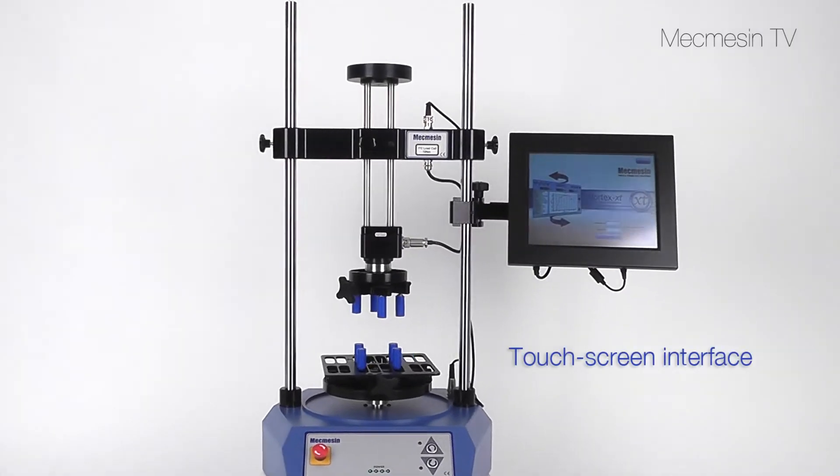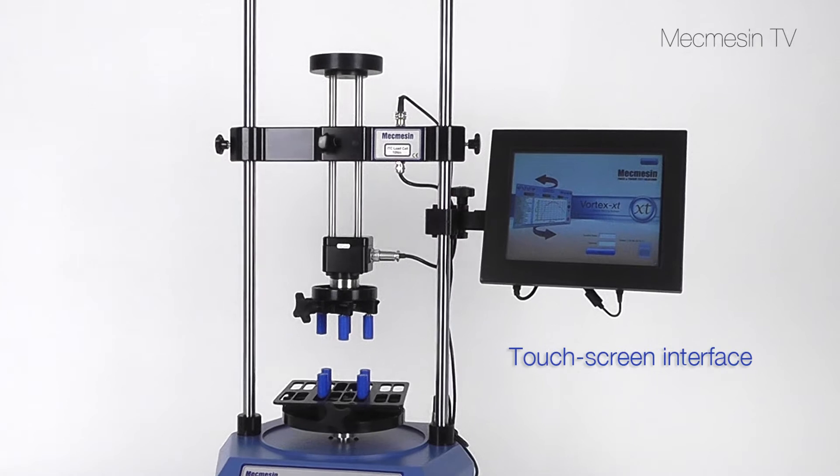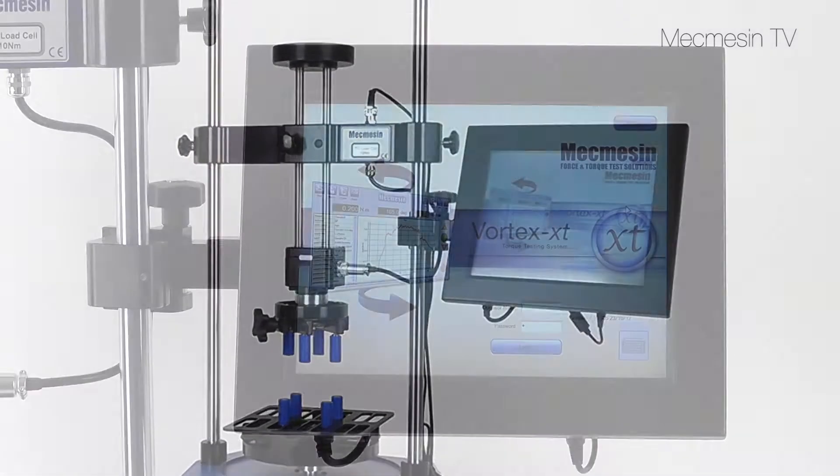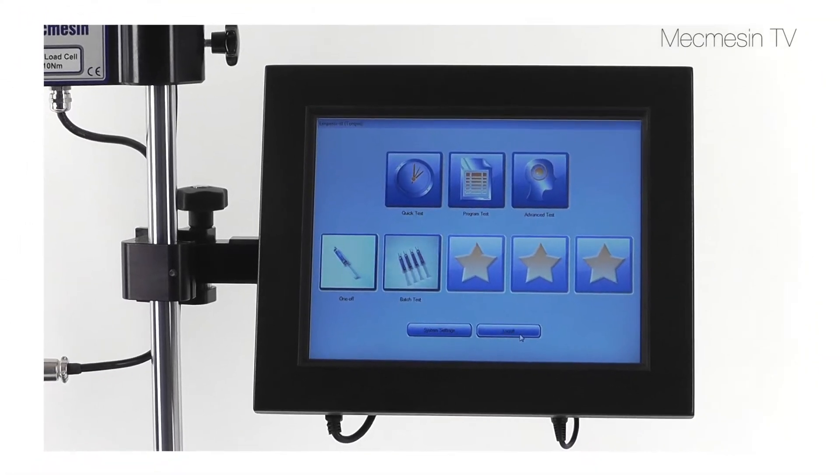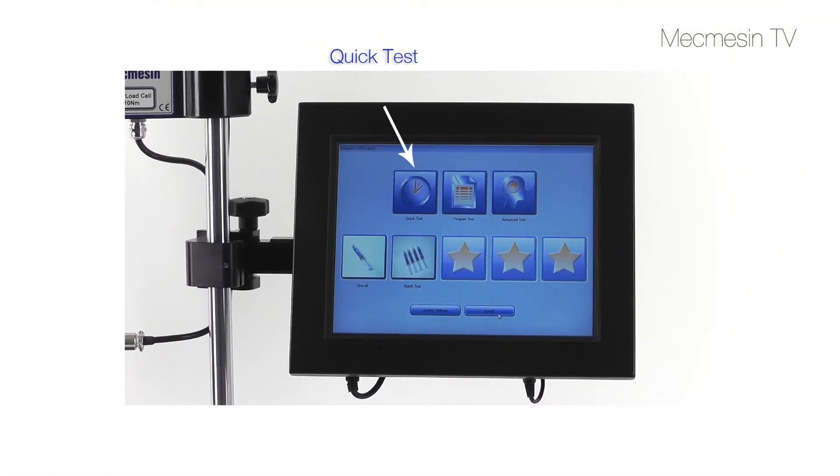The touch screen is used to control the Vortex XT. No computer or special training is needed. Run a quick test for an immediate result, write a program test for routine measurements, or use an advanced test for more sophisticated requirements.